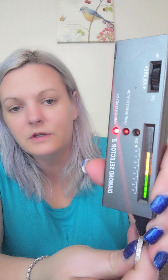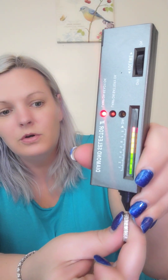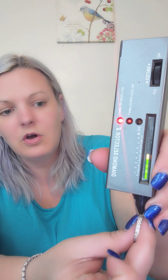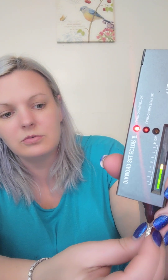Okay, so let's go ahead and diamond test it — which I already know it's going to be positive. I'm not going to test every single stone; that would be a lot of stones being a full eternity band. But we'll go through and skip over them since they're all the same, and you can trust me — I'm always going to be honest with y'all. Perfect.